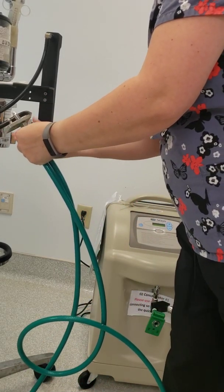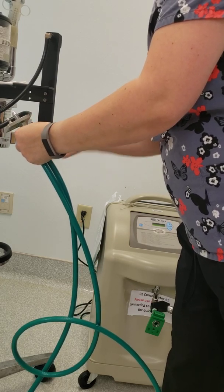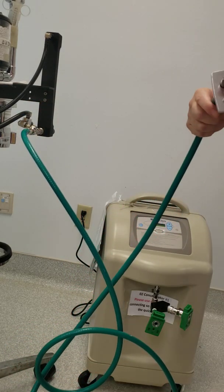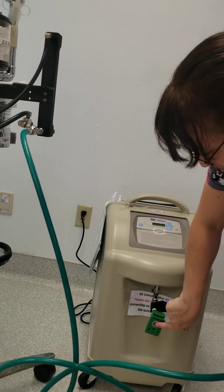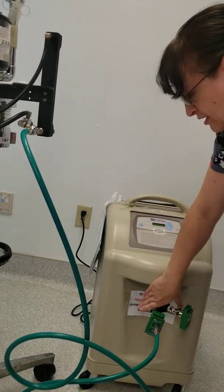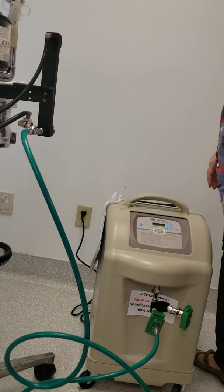You want to hand tighten it and it just threads on. The quick release has a big peg and a small peg — on here you're going to have a big hole and a small hole. You just connect those together, and support this as you're plugging into it as it is very flexible.